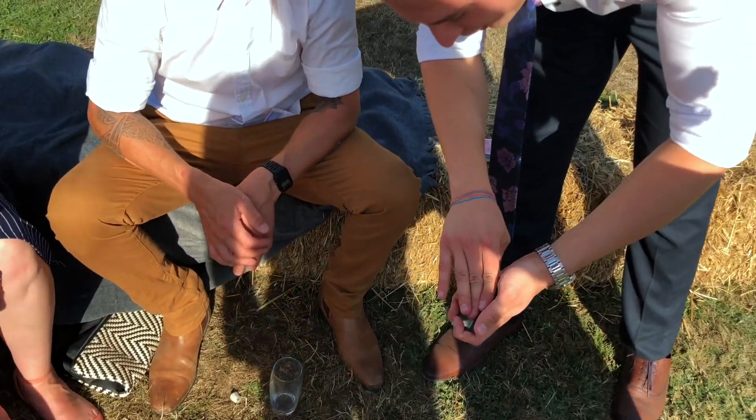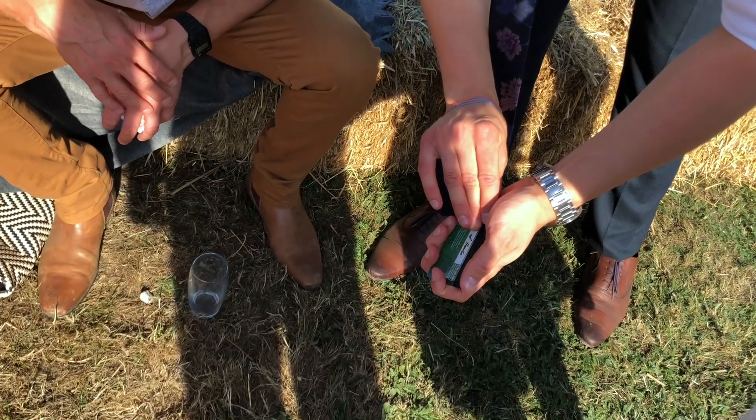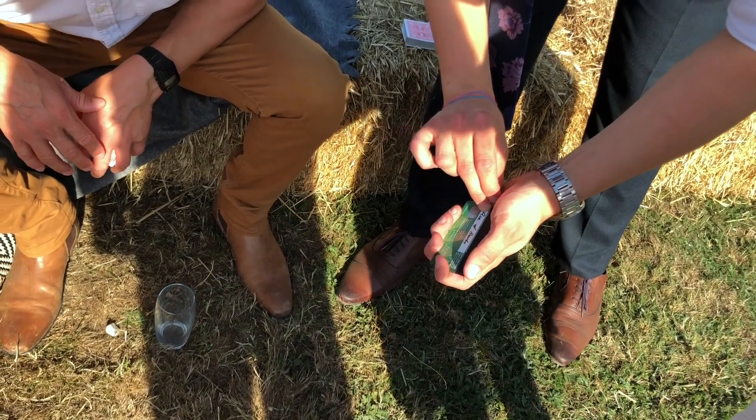Think of your card and look right here. If I just rub the signature, I can get the signature to change to spell out the ace of hearts. Is that your card?